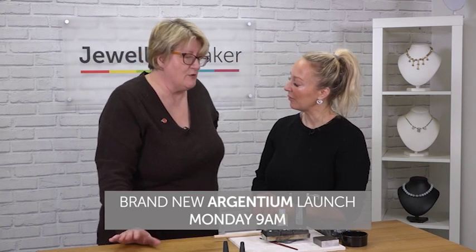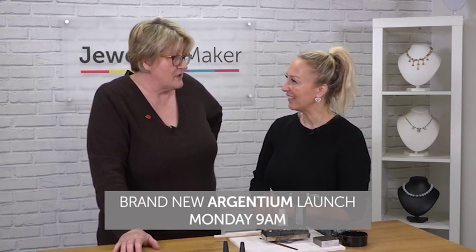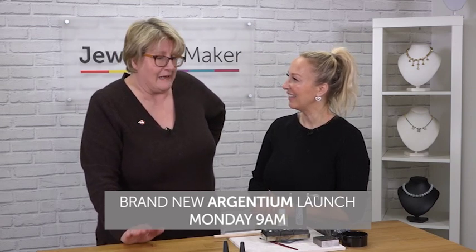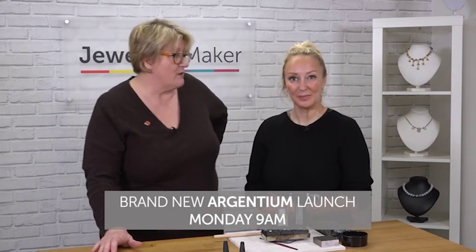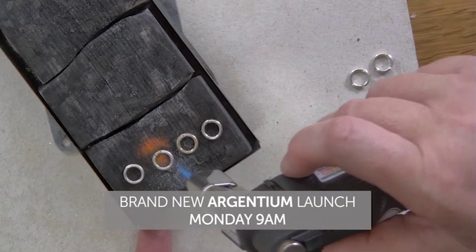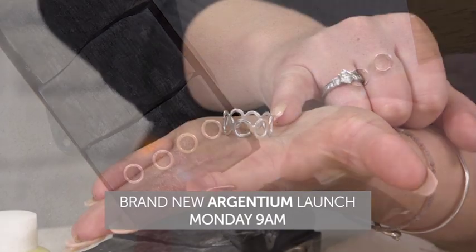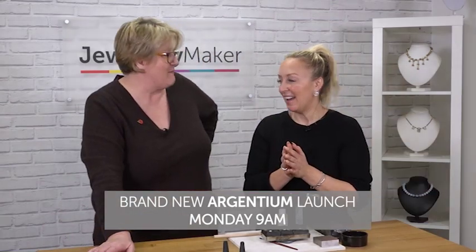Argentium is unique with some of the properties it allows you to fuse — you don't have to solder, which means you don't have any of the problems of cleaning up or learning how to solder, and you can do it on a space no bigger than that. The kits that we've put together will allow you to make rings, bracelets, earrings, and the world is your oyster — you can let rip after that.